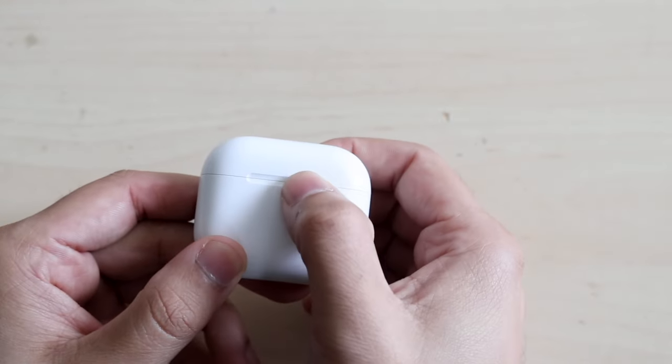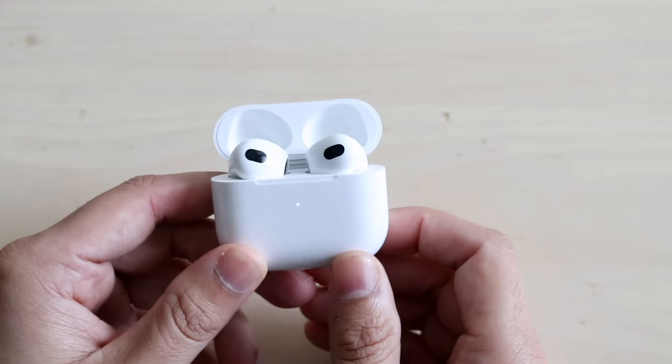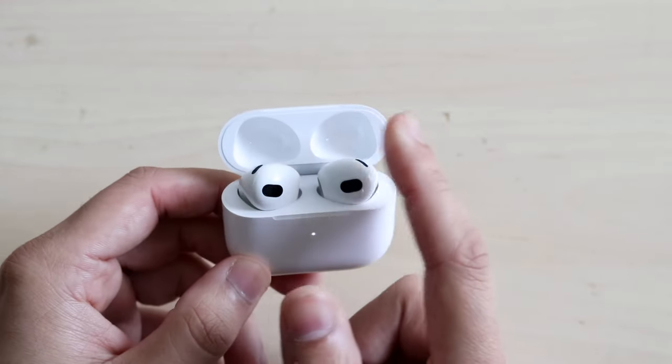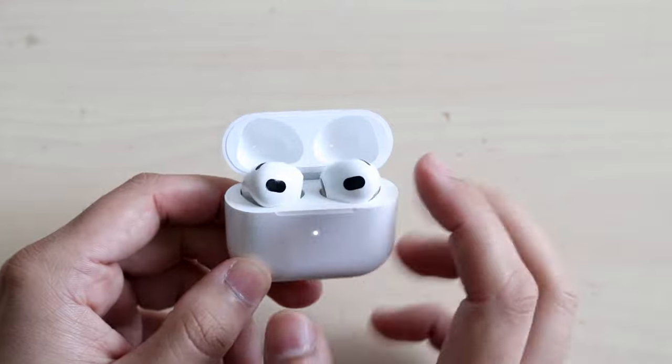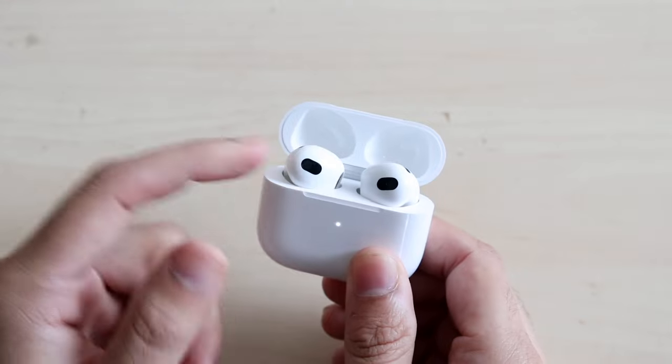Now we can go ahead and open up our AirPods case. You grab the little flap right here and open them up and you will see your AirPods. Within the top, those are just the little places for your AirPods to rest so they don't get broken. So this is not even a feature — you will see your AirPods right here.